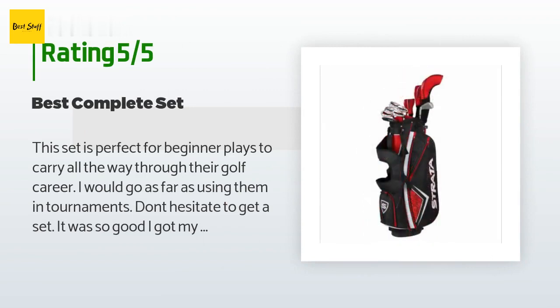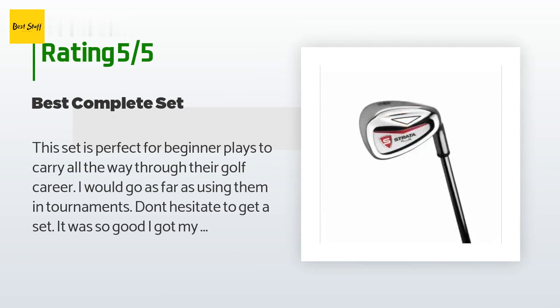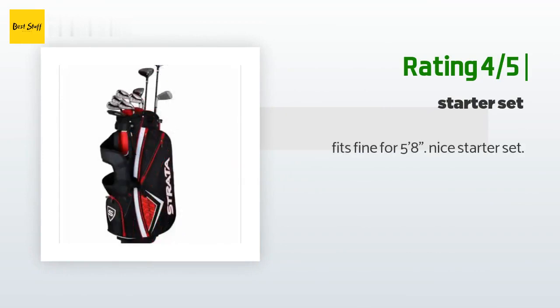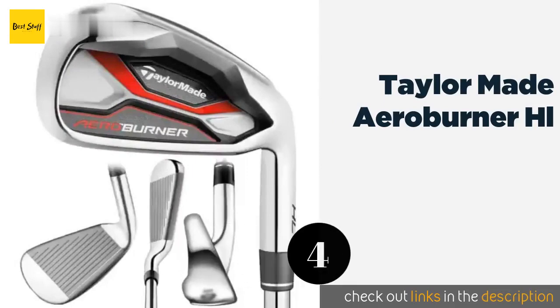A customer said: this set is perfect for beginner players to carry all the way through their golf career — I would go as far as using them in tournaments. Don't hesitate to get a set; it was so good I got my wife the women's version. Another happy customer said: fits fine for five feet eight inches — nice starter set.